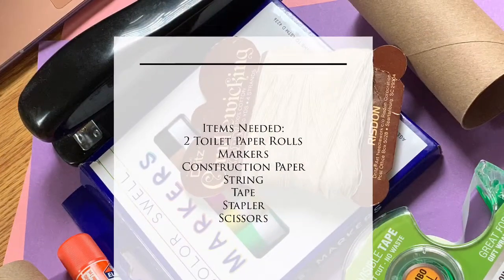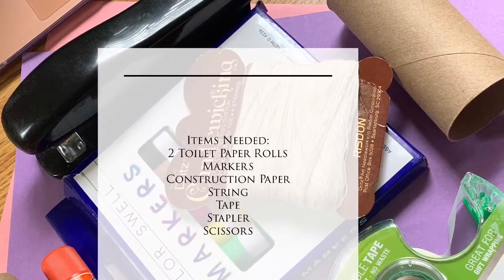Anything to decorate your binoculars is going to be helpful. Alright, so let's get started. One of the first things you want to do is decorate your binoculars.